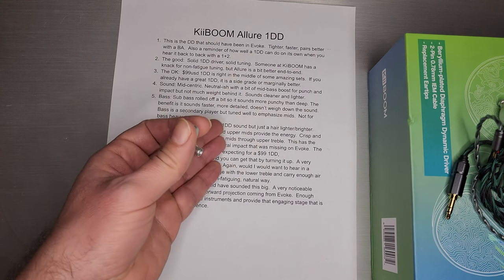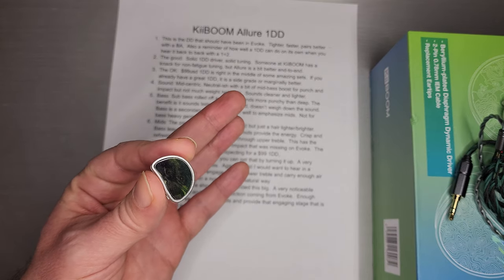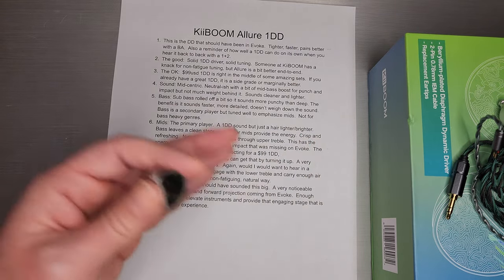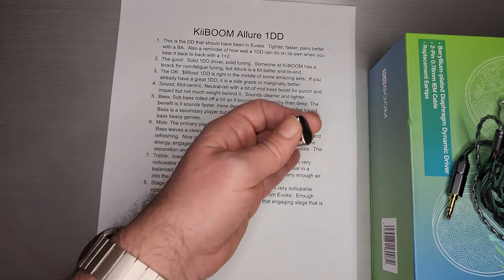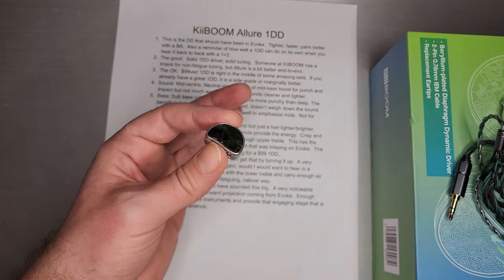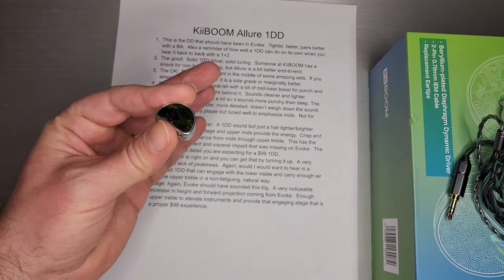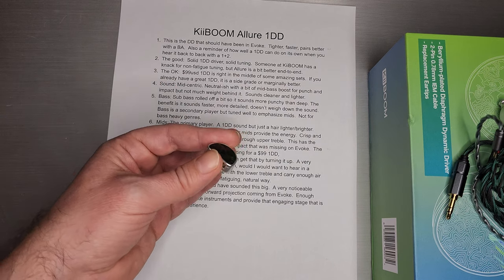The mids are the primary player. It's a one dynamic driver sound that's just a hair lighter and brighter — and that's what caught my attention on this set. It's a little different than your typical one dynamic driver, which tends to have a bigger bass curve, sound a little bassier, thicker, denser. This one definitely sounds lighter and brighter, a little faster. The bass really leaves that clean stage, and the upper mids provide that energy. That peak at just about 10 dB gives you the right amount of energy. The whole thing sounds crisp and refreshing — not something you find even in other one dynamic drivers, which tend to be a little weightier, especially in that mid-bass area. This one is definitely crisper and lighter, kind of like a low-alcohol beer — crisper and more refreshing than some of those other sets you may already have. It's a nice balance for mids through upper treble; they really got that right. This has the energy, engagement, and visceral impact that was really missing on Evoke.